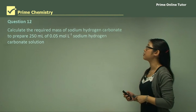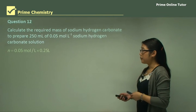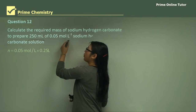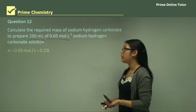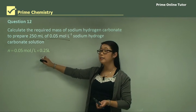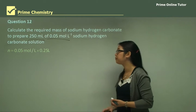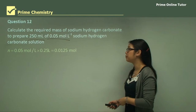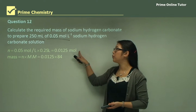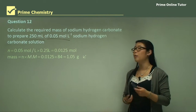Question 12: Calculate the required mass of sodium hydrogen carbonate to prepare 250 mL of a 0.05 molar solution. First calculate moles: n = C × V = 0.05 × 0.25 L = 0.0125 moles. Then mass = molar mass × n = 84 × 0.0125 = 1.05 grams.